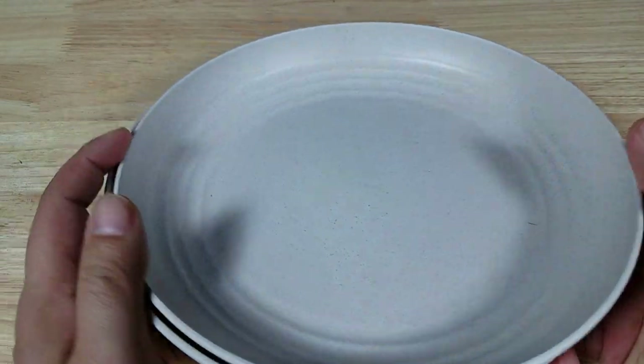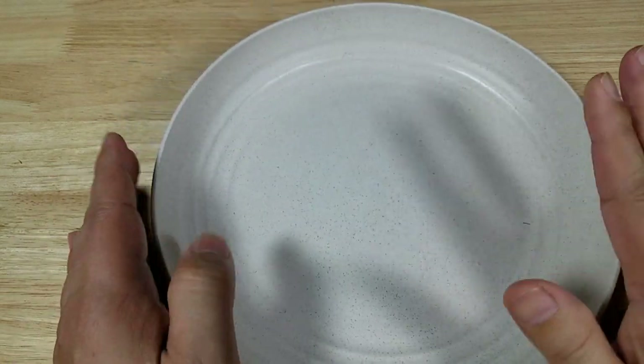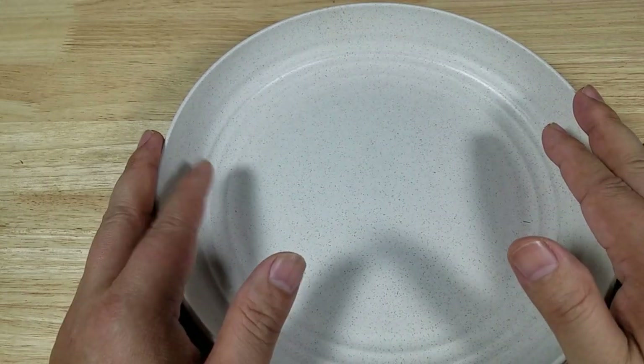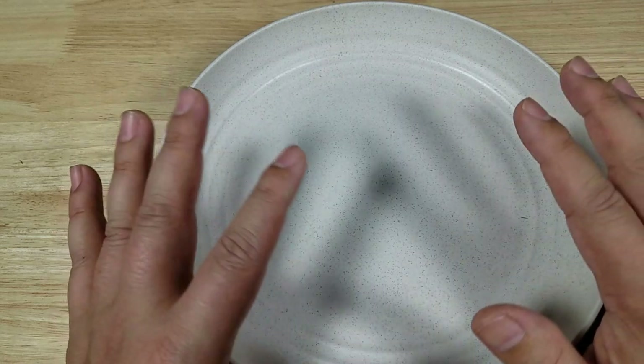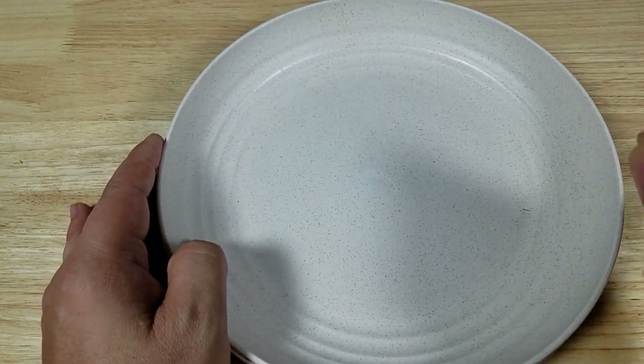Why would you want to buy this dish set from Swebben? Number one, for $29.99, the pros far outweigh the cons. You get a lot for your money — four complete sets: the cups, four sets of cutlery, dish, bowl — it's all there. And it checks most of the boxes for me.